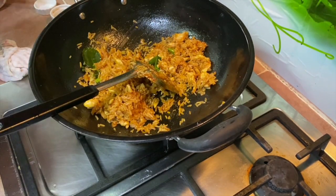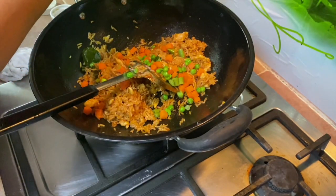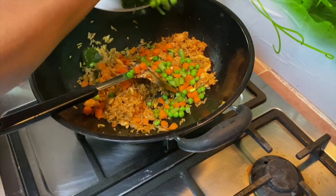Now add in the vegetables - some frozen mixed vegetables as well as the baby kailan.